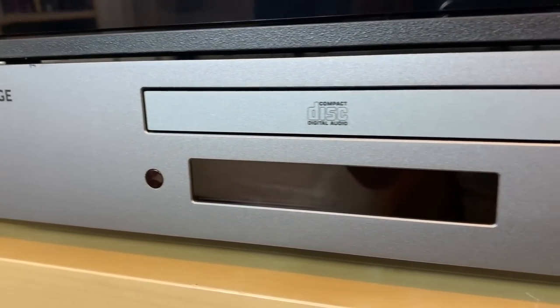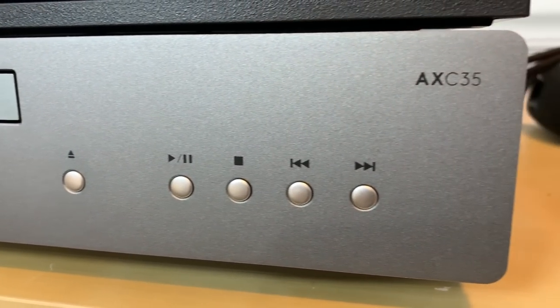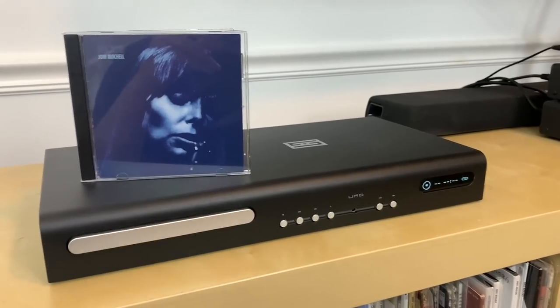The Sony Blu-ray player pulled that back just a little bit — it wasn't quite as forward as the Cambridge. With the URD transport, during those moments when the other two players felt too forward or too digital and shiny, it was able to bring the sound to that same place but pull it back just enough so it never made me wince or want to turn the music down. In fact, after finishing a few CDs I went back through my collection pulling out more CDs to listen to, because the URD never made me tired of listening.